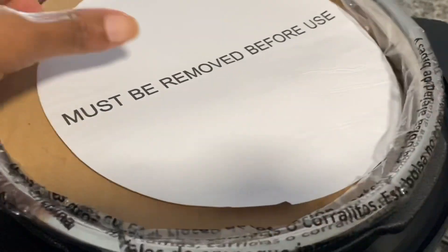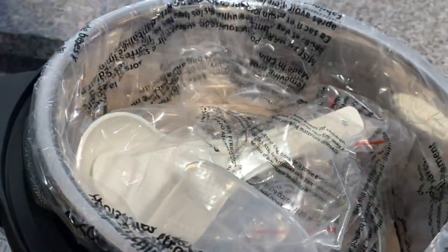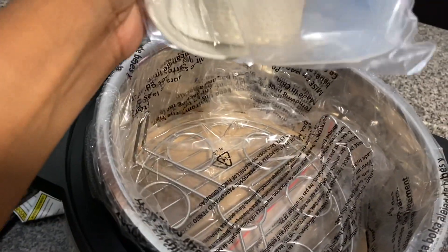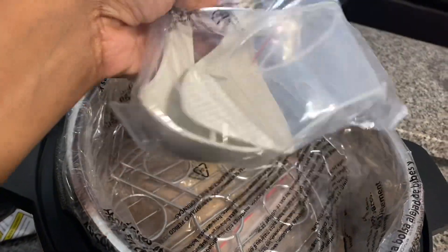Let me show you guys inside. It has this little spatula, it has a little soup ladle, and it has this egg rack. I only know that because I read the book already — I'm such a nerd.